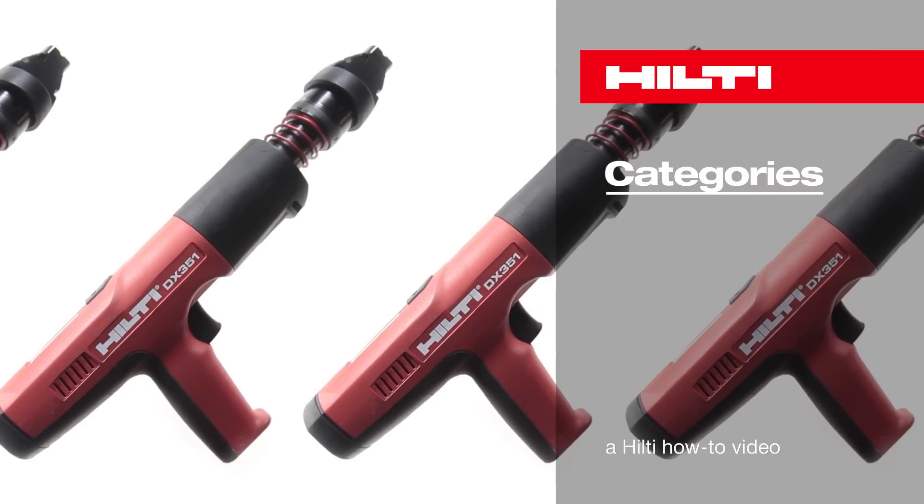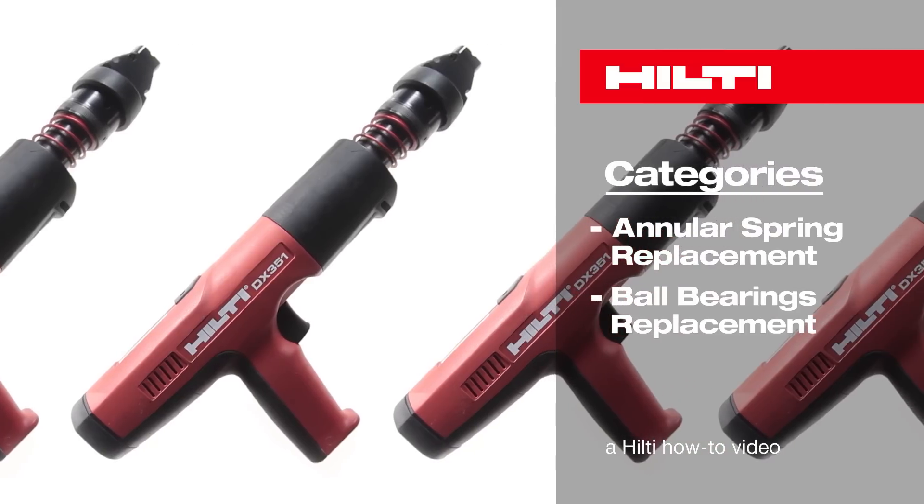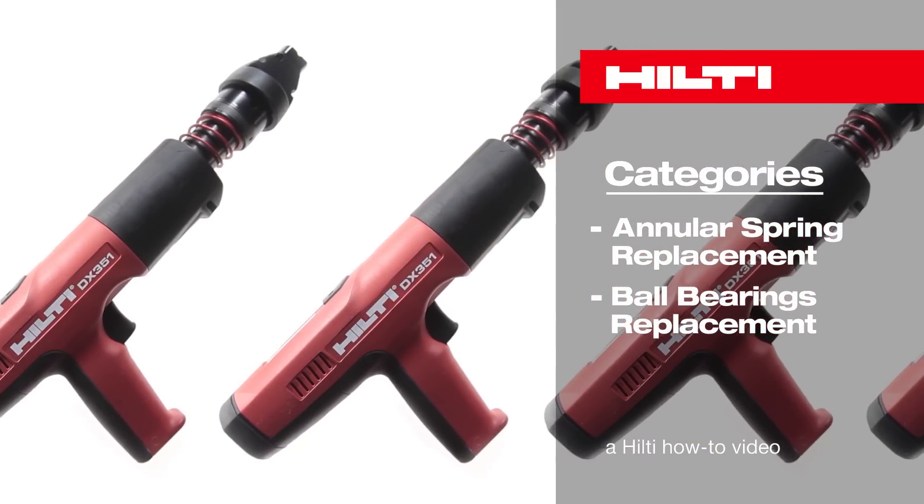In this video, we will show you how to properly replace a damaged annular spring and ball bearings in your Hilti DX351 Powder Actuated Tool.